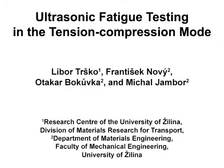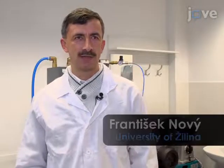The overall goal of this experiment is to evaluate the fatigue life of material in the ultra-high cycle region. This method can help answer key questions about safety and reliability of metallic components, which have to withstand over 10 million loading cycles during operation. This technique is based on driving the specimen into longitudinal vibration at its 20 kHz resonance frequency, which means that approximately 20,000 loading cycles are carried out in a second.